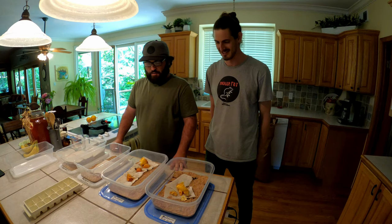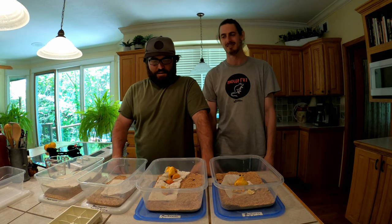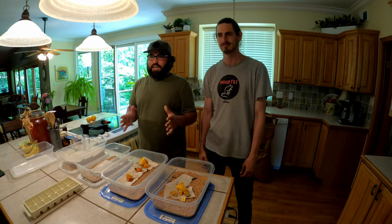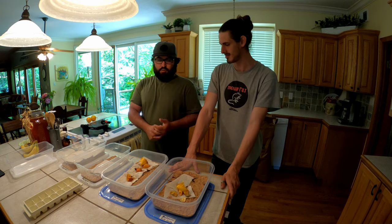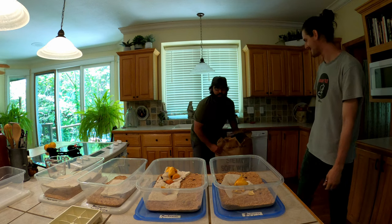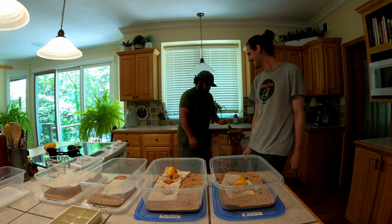I've done mealworms for about 10 years now and done it in every way imaginable - whether it be racks, sifting, all the different processes. Unlike what you've seen on just about every other video, it really is cheap, simple, and incredibly small space as far as what you need to actually produce them. About nineteen dollars is what my current setup costs - is that for all of these or just one?